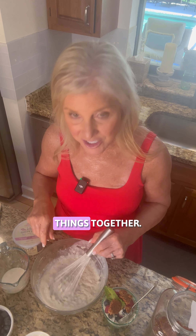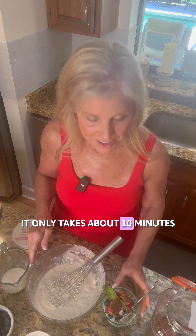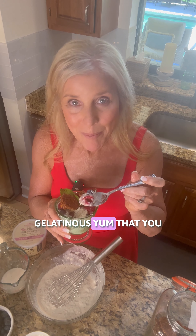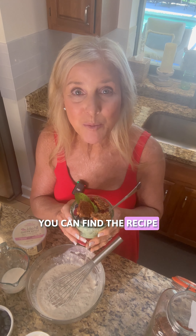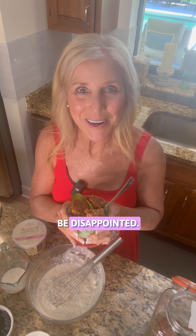Stir all these things together. It is a thick mixture. It only takes about 10 minutes to whip it up. It comes out into this delicious gelatinous yum that you will absolutely love. You can pair it with granola. I also have the recipe — you can find the recipe and the recipe links — and I'm really excited for you to try it, and I know you won't be disappointed.